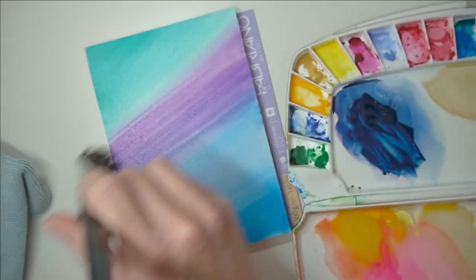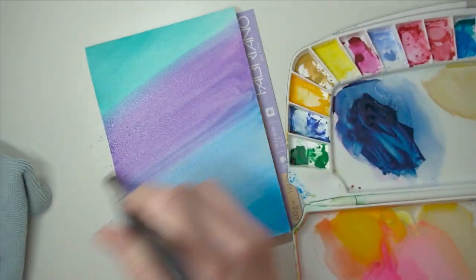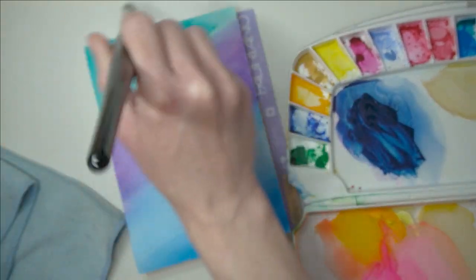Just use that color to blend back and forth into that paint - if you wanted to build up the color you could by adding more paint to your brush. I'm going to pick up the turquoise again now, adding it a bit thicker at the top and then using that to blend over the purple.